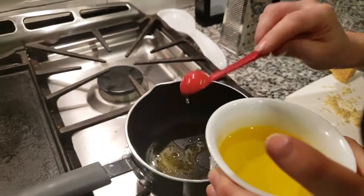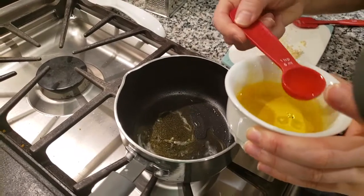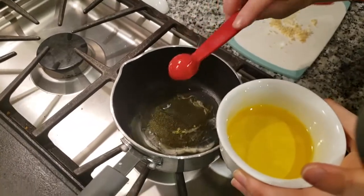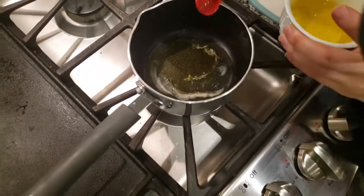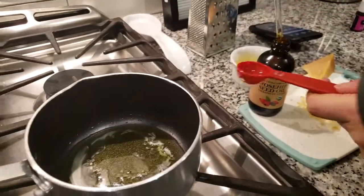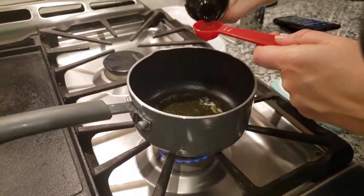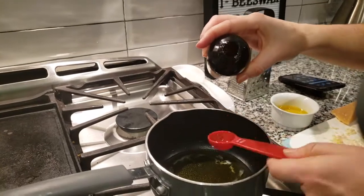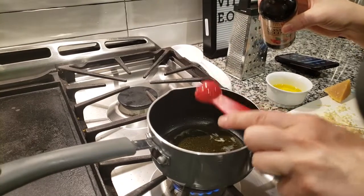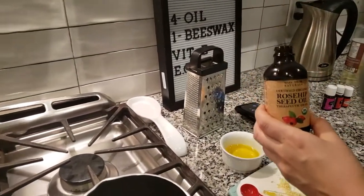Since I'm using a 4 to 1 ratio I'm going to be adding 8 teaspoons of oil — that's 4, 5, 6 — and now I'm going to add the rosehip seed oil from Mary Tyler Naturals. I'm just going to pour this in. So this is all over very low heat. I added 2 teaspoons of the rosehip seed oil from Mary Tyler Naturals, for a total of 8 teaspoons of carrier oil.